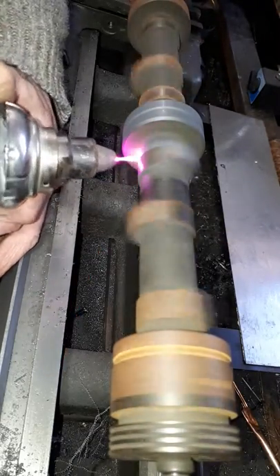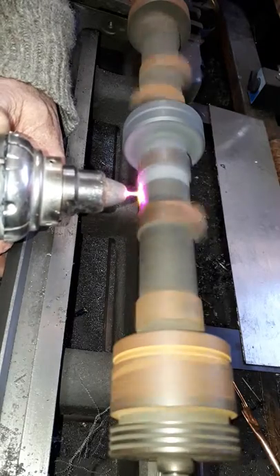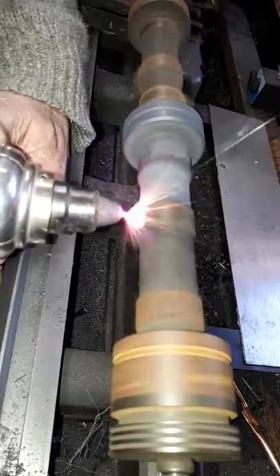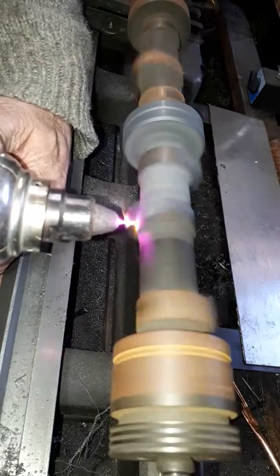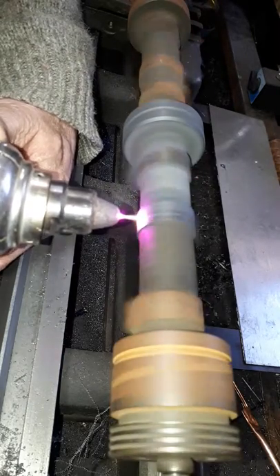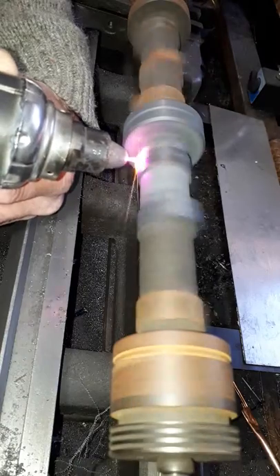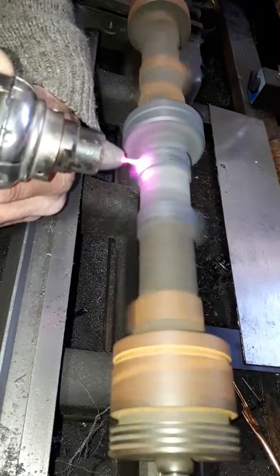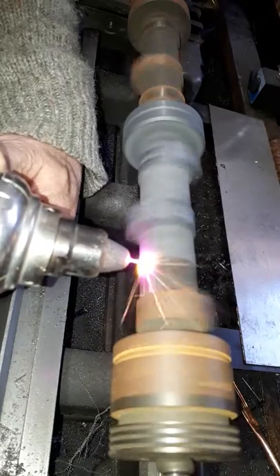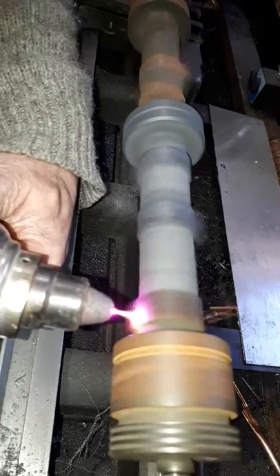We're going to clean this up just for a demonstration of Multiplaz 3500.